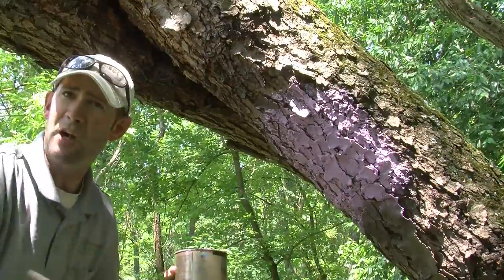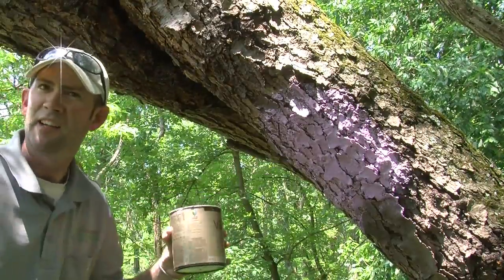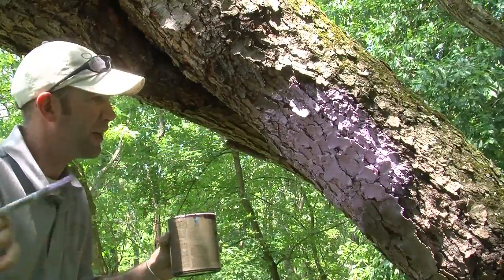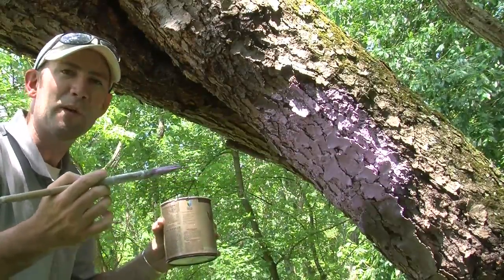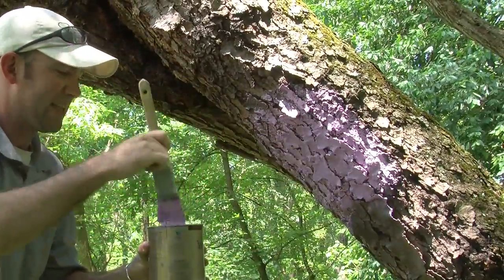Also, later on when the bees go out to forage, the brood will use the painted marking as a signal to return home. They'll be looking for home and they'll spot it and say, 'I remember that — that's home.'